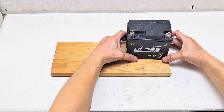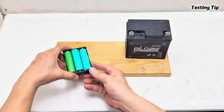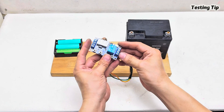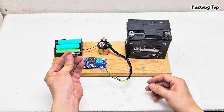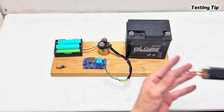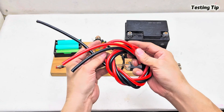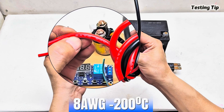Hello everyone, welcome to the Testing Tip YouTube channel. In my previous video I shared how to build a 18650 battery welder using a 12-volt 6A battery to weld 18650 cells. However, some of you pointed out that this setup might be unsafe, with risks of fire or explosion. That's why in this video I'll guide you through upgrading components, like adding a timer circuit for faster, more precise, and safer operation.